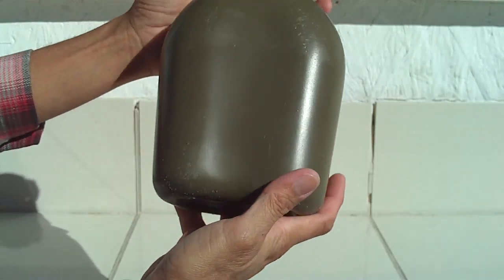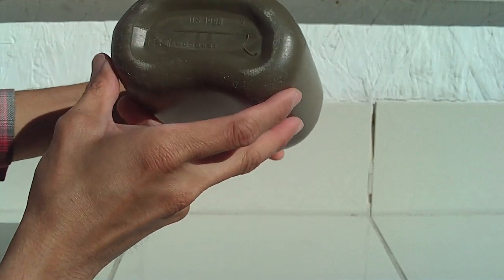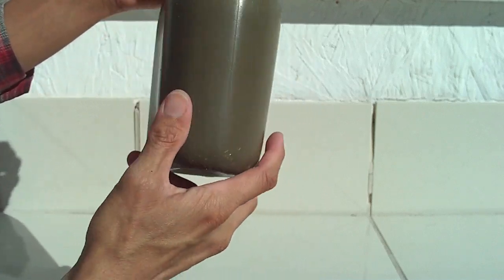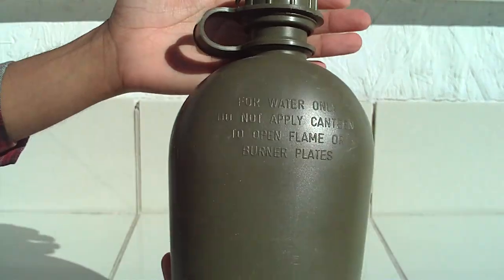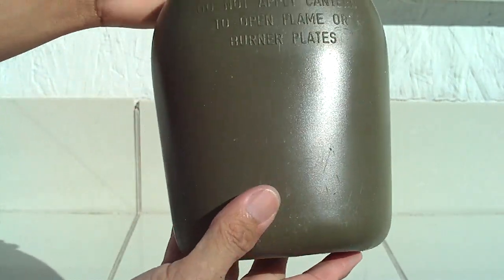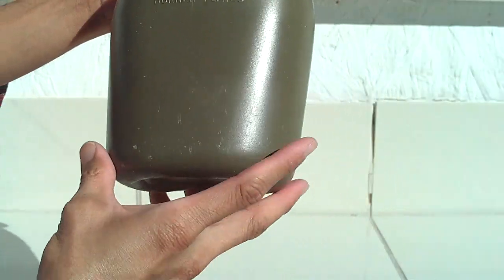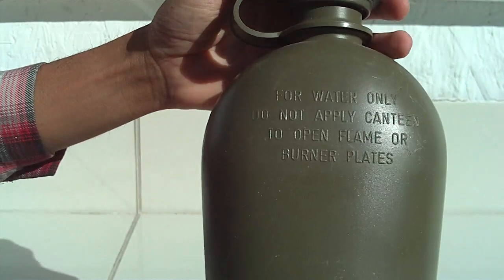I've had this since 2002. One thing I like about this canteen — it is made in the USA. This is your average typical water bottle survival tool, and it is for water only.